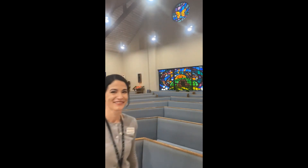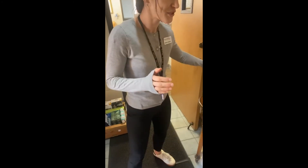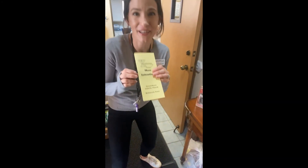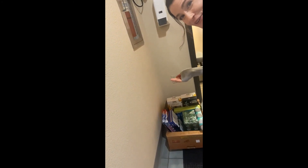Now we'll take you to one last spot — the church offices. This is normally where people don't get to go, so it's a secret. In this little entryway area, you can pick up registration forms to become a parishioner, drop off a form for a Mass intention, and down here we have non-perishable food goods and toiletries we're collecting to help our nearby food bank called Helping Hands.